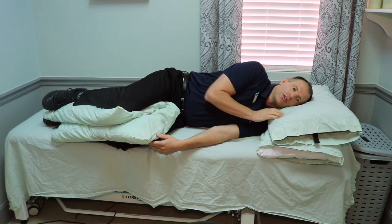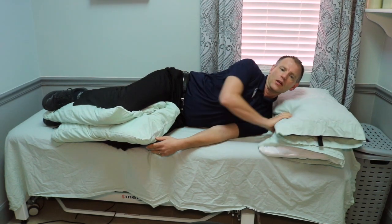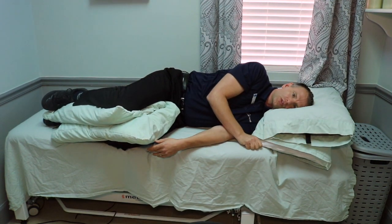For the head you want to be in more of a neutral position. You don't want your head way up here and you don't want it way out here. In this case two thin pillows works very well.